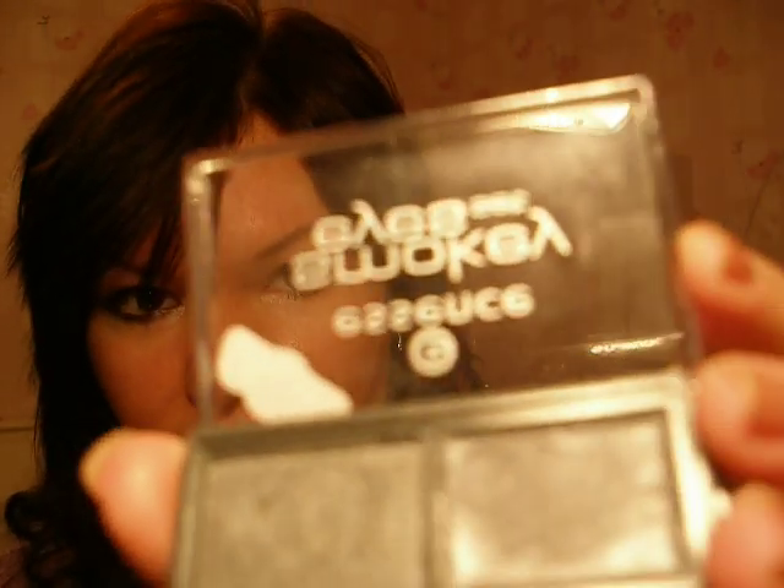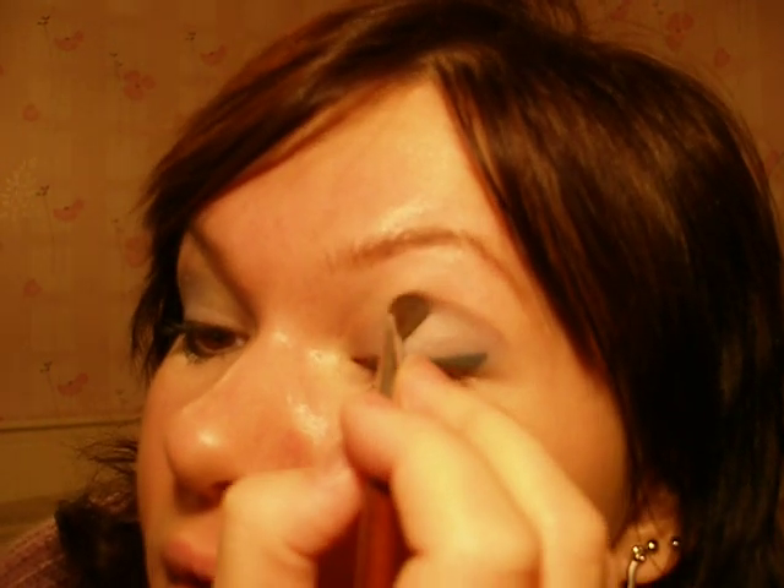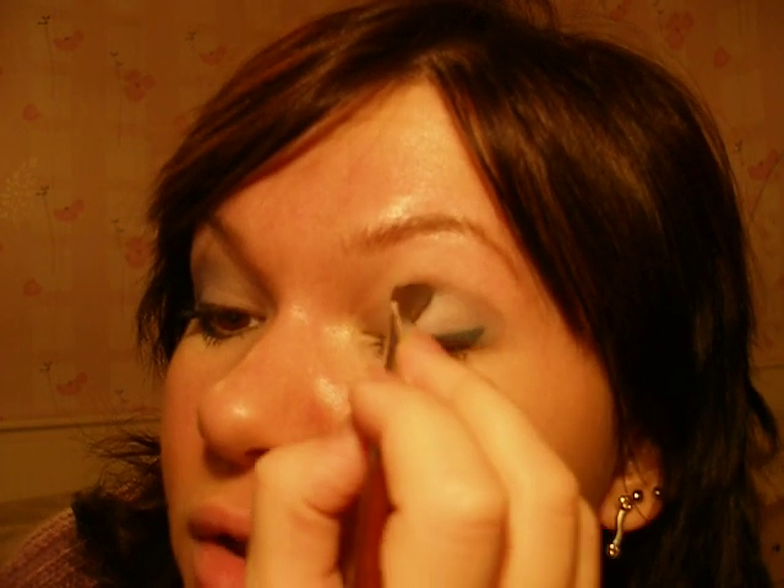I am sorry for the lighting — it is just very early in the morning and it is still very dark. So now you are taking the medium silver grey. And you apply it gently on the crease, just on the outer side of your crease. Don't go too much — this is a very natural look.